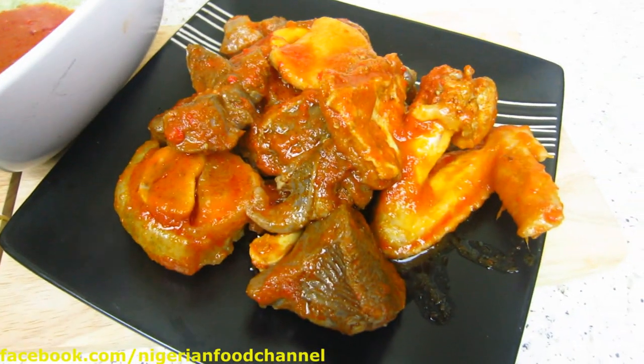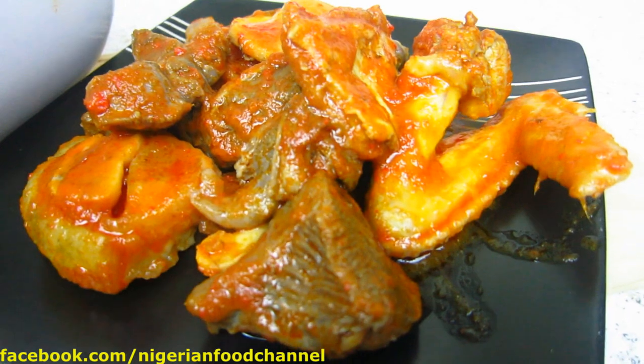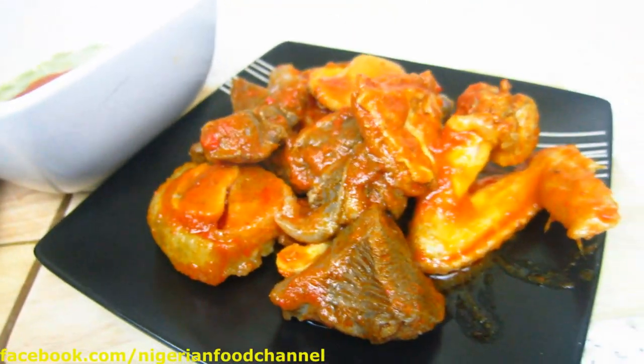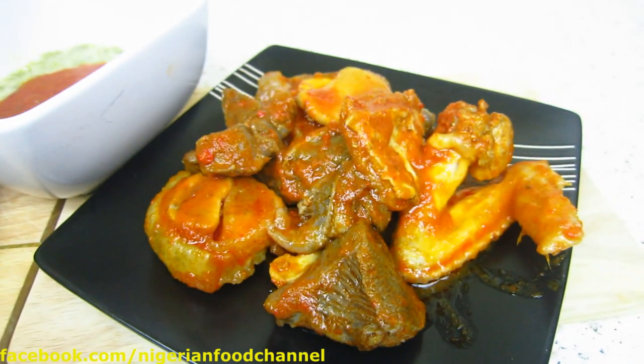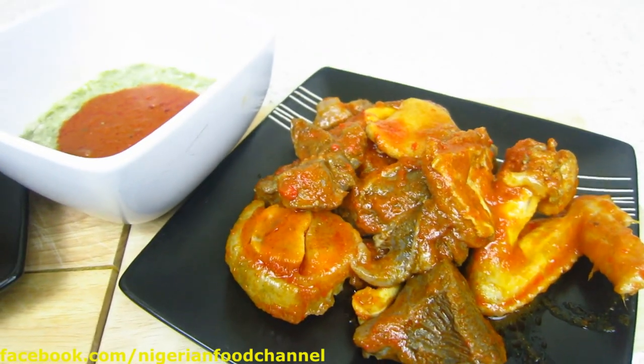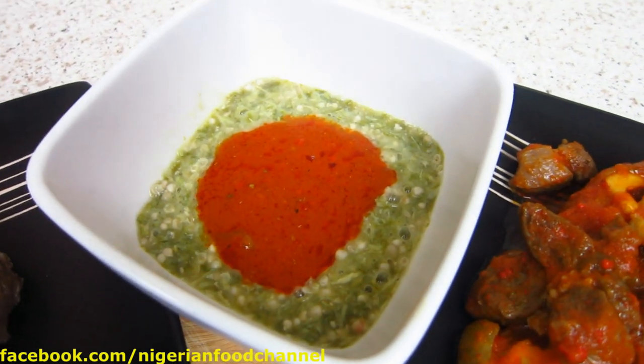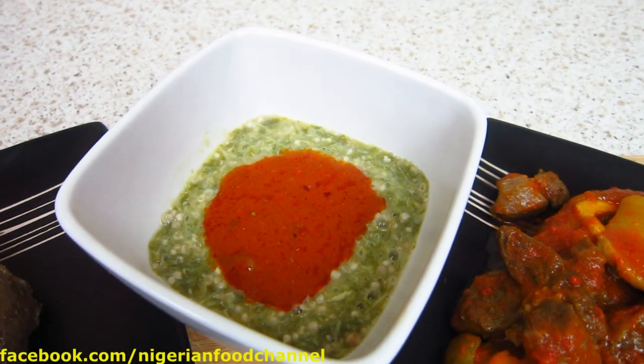You can see the stew in it with assorted meat — I've got chicken wing, some cow foot. If you want to learn how to cook assorted meat, there's a video for that — just check the description. And if you want to learn how to make a nice delicious okra soup, there's also a video for that — feel free to look through my videos.